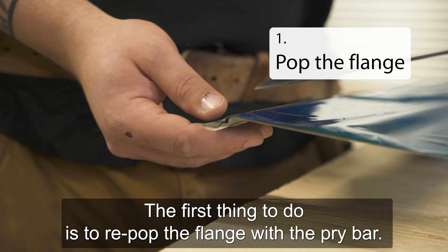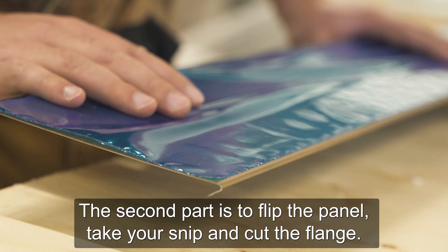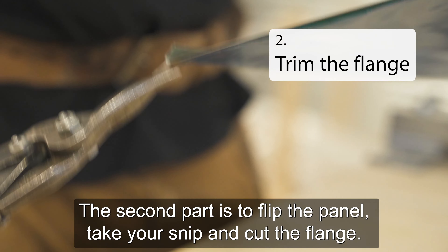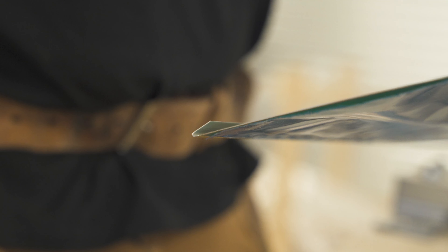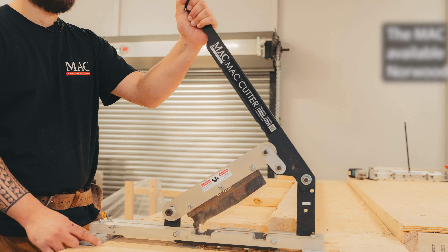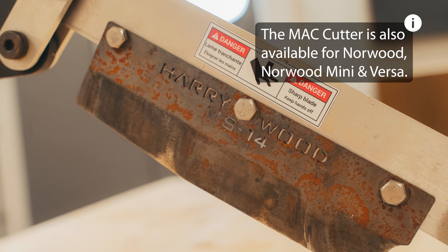When the cut is done, two things left to do. The first thing is to rip up the flange with the pry bar. The second part is to flip the panel, take your snips, and cut the flange. Now your panel is cut and ready to be installed.